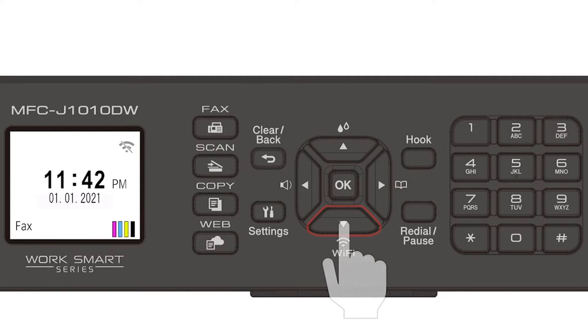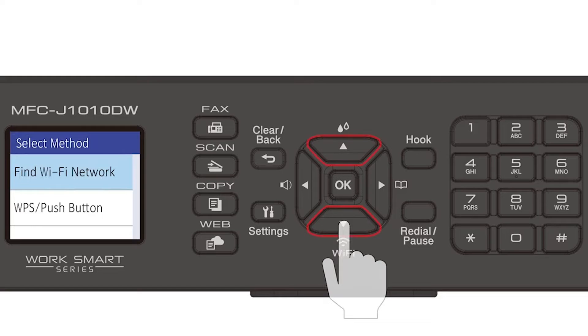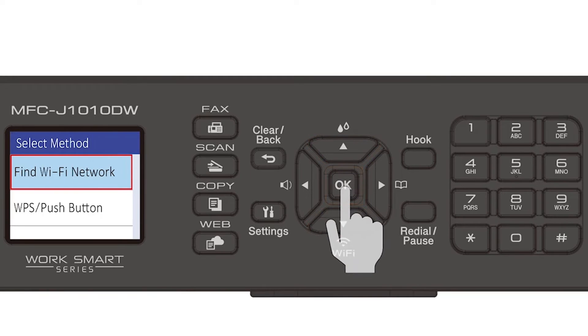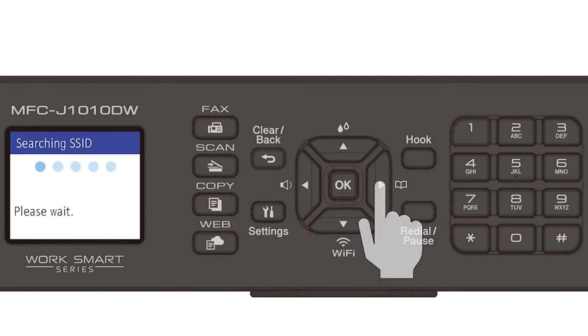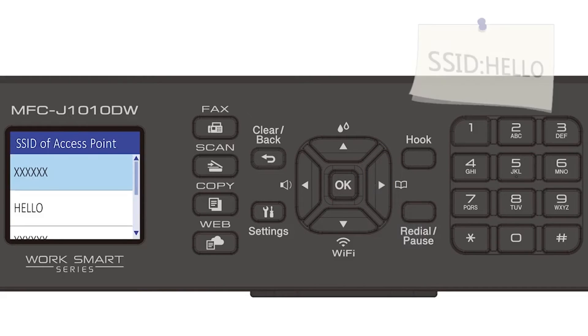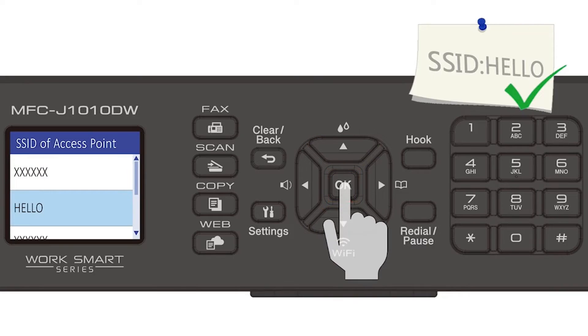Begin by pressing the Wi-Fi button. Select Find Wi-Fi Network from the option list and press OK. Press the right arrow to enable WLAN. Select your SSID or network name and press OK.